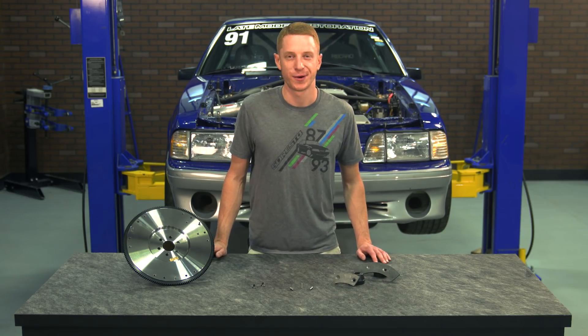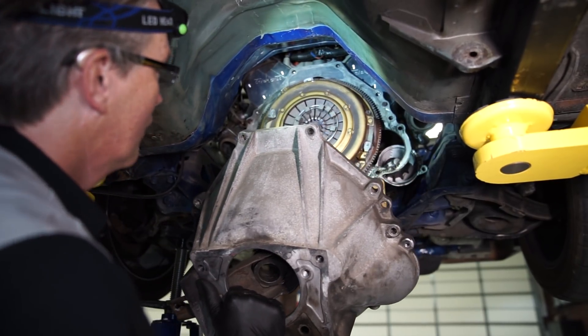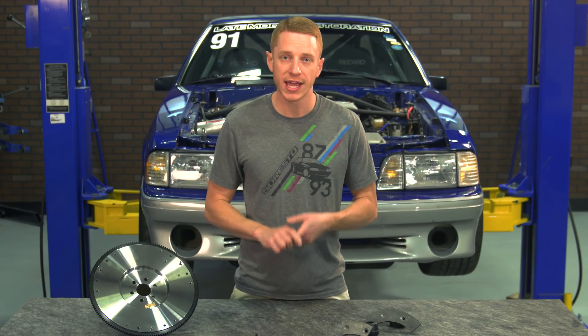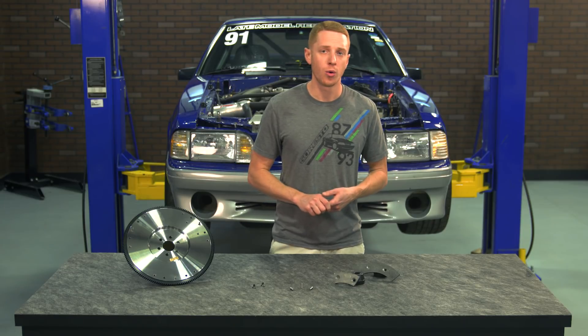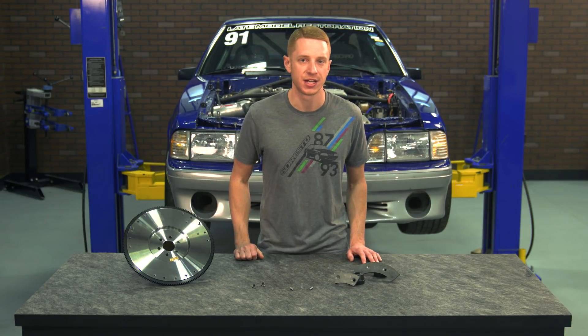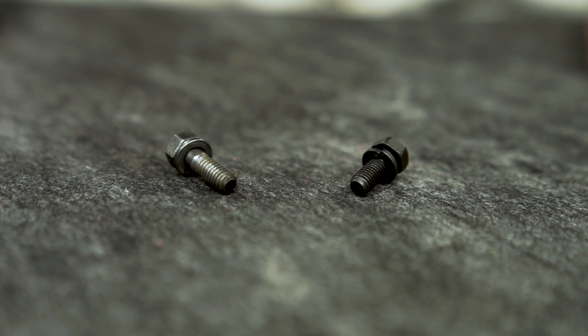Flywheels are always a breeze to install. The challenging part is getting to the flywheel, in that you have to obviously remove your transmission to do so. Now a few technical notes to take away from this install. If you own a 1982 to 1985 car and you're sticking with the 10 inch clutch, it is important to use the correct pressure plate to flywheel retaining hardware.